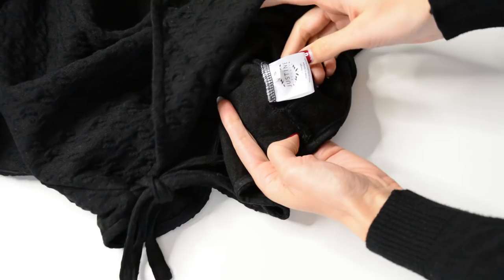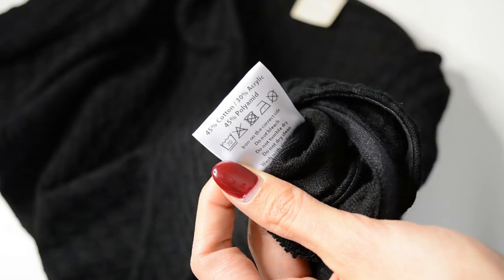First, when you look at the label you see five different little icons. You have wash, bleach, dry, iron, and dry clean. Those five icons tell you what you can and cannot do. Let's take them one by one.